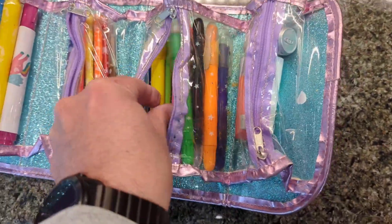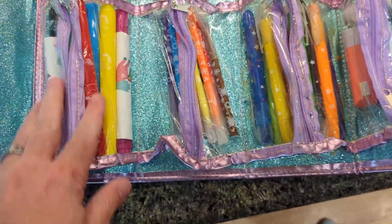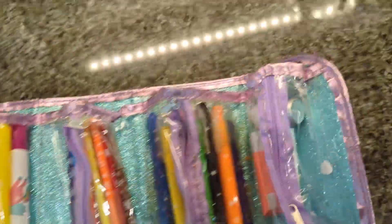You can see that they're triangular in shape, so you can put them in each individual compartment. It zips up, sparkly on the inside. It's got Velcro on the left and the right.